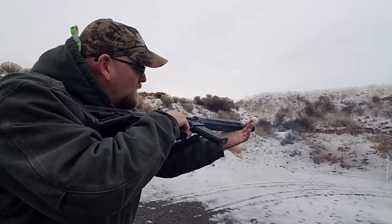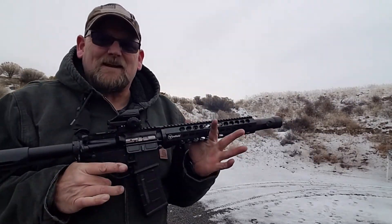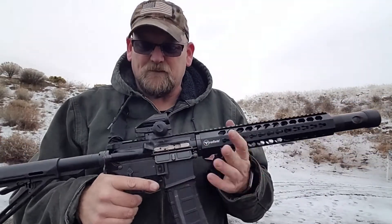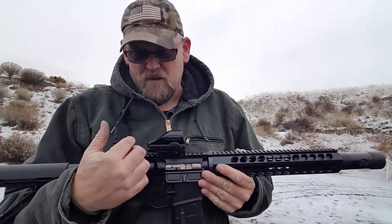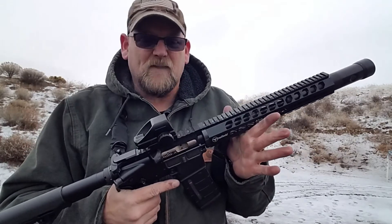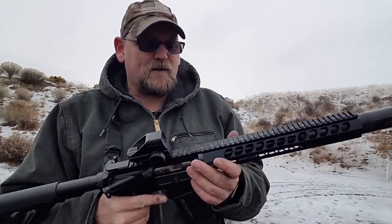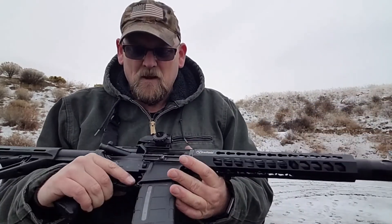Guys, it doesn't get any better than that. This entire build has cost me about 700 bucks from start to finish, including the cheap multi-reticle open sight and barrel. The can's a little warm, but it is cold out here, so it's actually not too shabby.